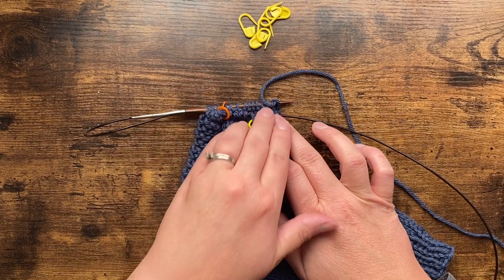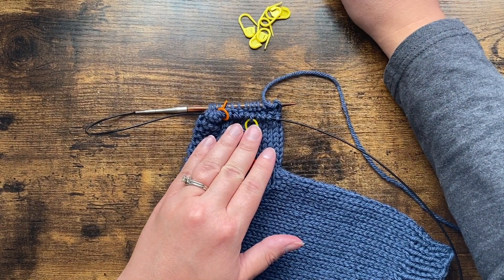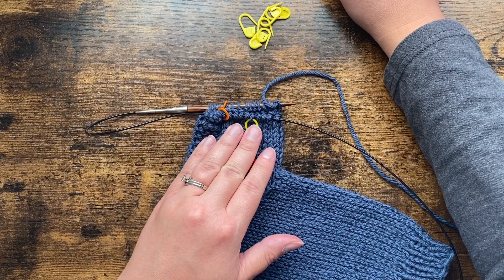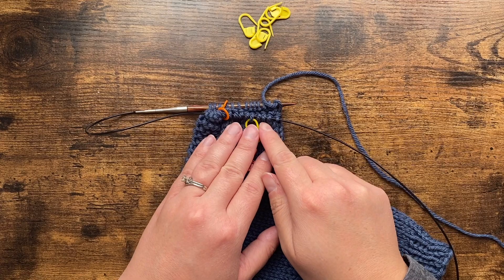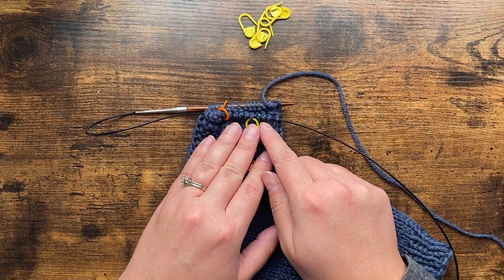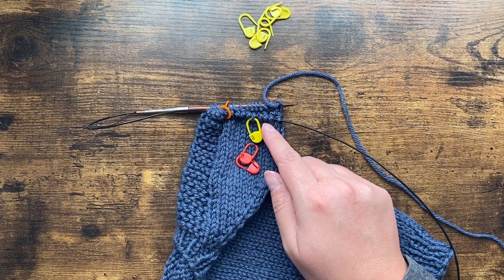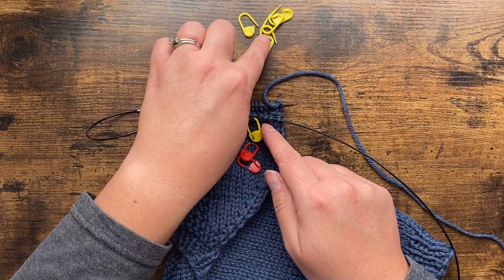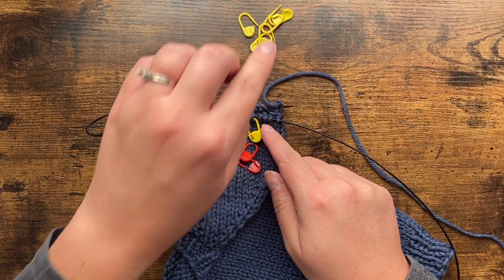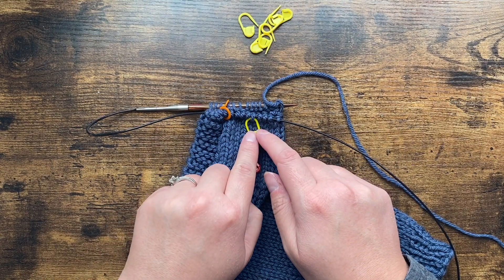I'm going to continue on here — let me remind myself: six rounds even. You'll need to check the pattern to make sure that's what you have. For adult sizes, some of them are five, four, or even three rounds even. So I'm going to do six rounds even, then do another decrease round, put a yellow marker on it, and do that one more time — so I end up having three decrease rounds total.